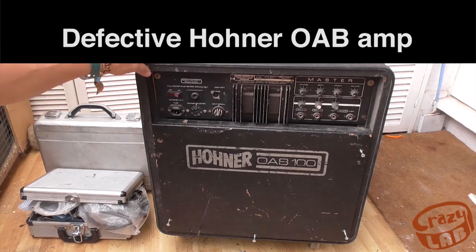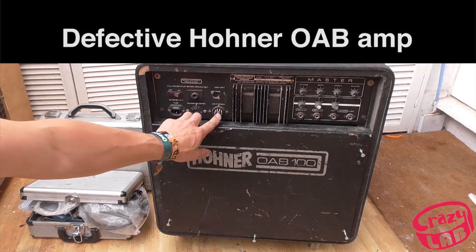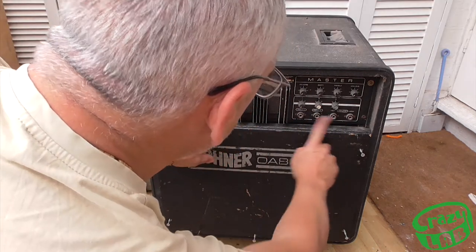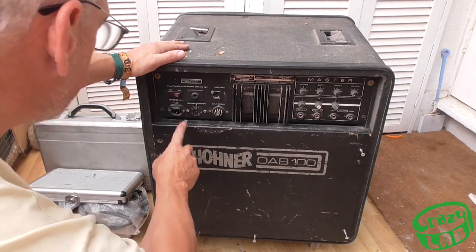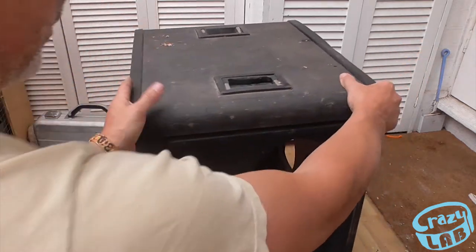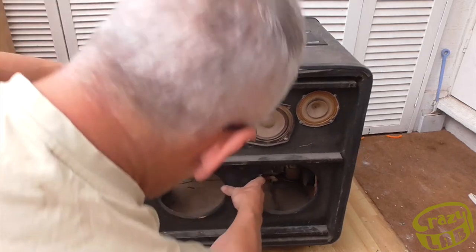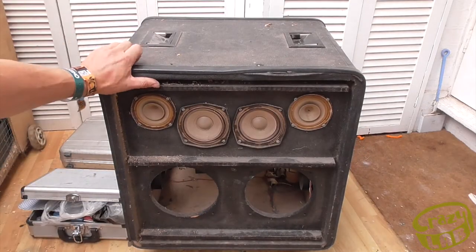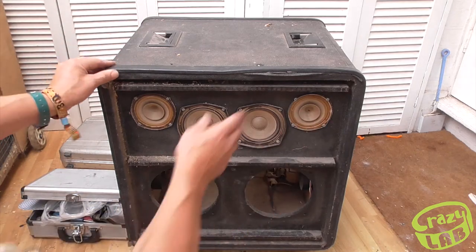This used to be quite a good little amplifier — a 100 watt Hohner OAB with a 9 pin organ input and four other inputs. What happened to it is six speakers all rotted away, and I think that one's just about had it as well.